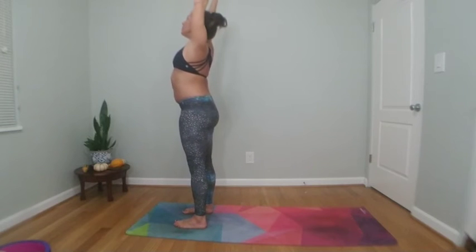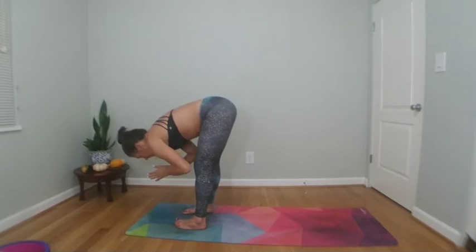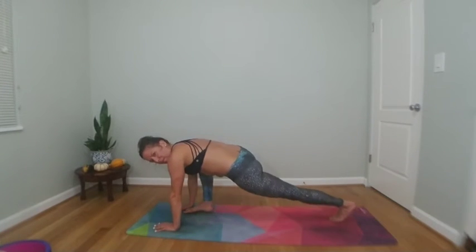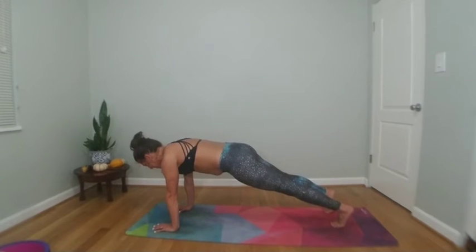Inhale reach high, exhale forward fold — you can swan dive down or bow down, head is heavy. Inhale to halfway lift, exhale to high plank pose, top of a push-up. Plant your palms, stack your shoulders, breathe through the space.